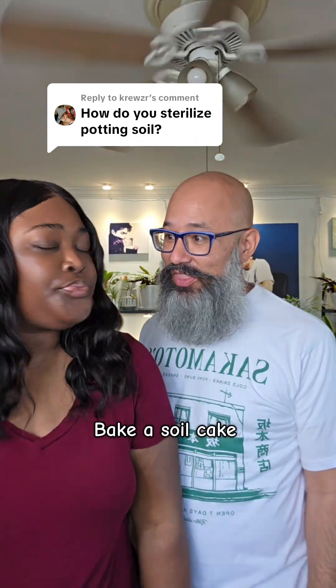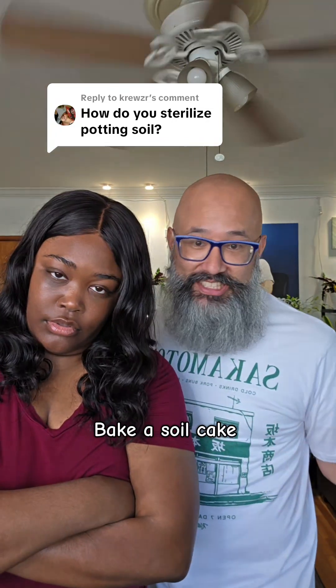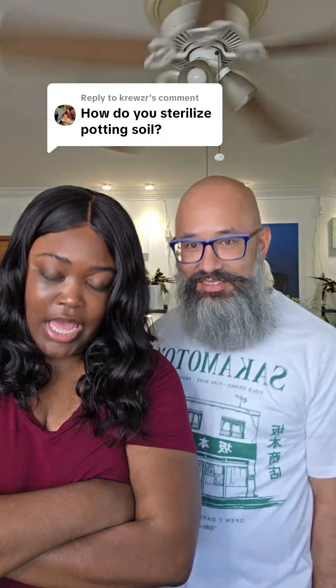How about baking it? You can bake it at 200 degrees until the soil reaches 180, and then it's good to go. That's gonna make my house stink, too.